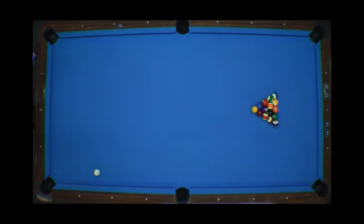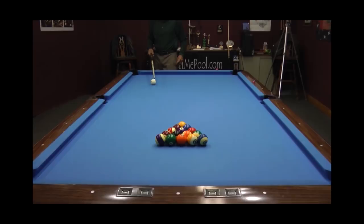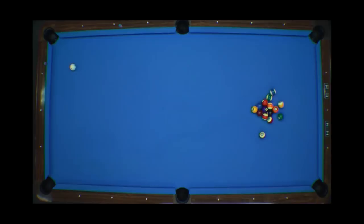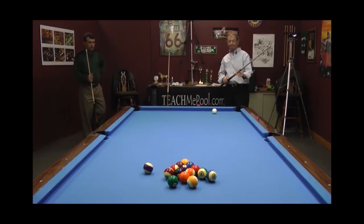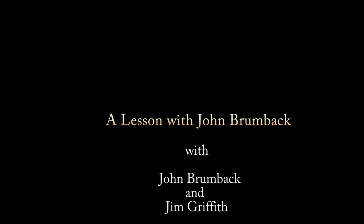All right, let's take a few games of full rack bank pool. I'm going to break them safe — this is how I play it. Come up short, and there — well, I've got to play it.